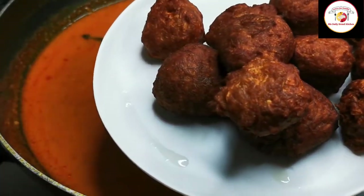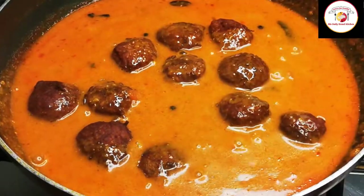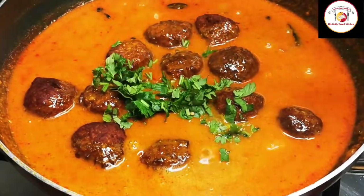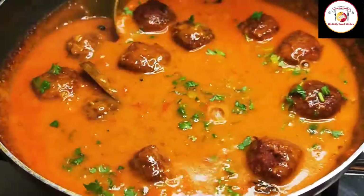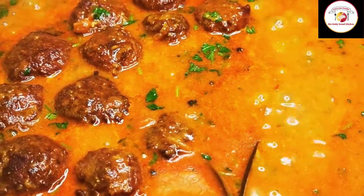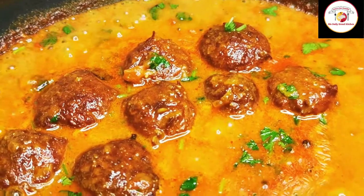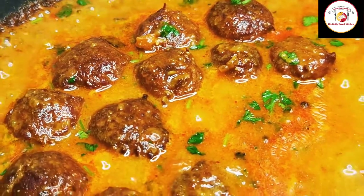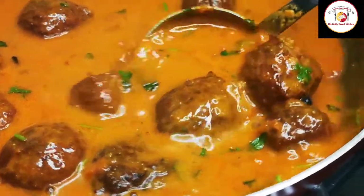Now add the oil-fried koftas to the curry along with some fresh coriander leaves. Check the salt and water consistency, mix well, and let it cook for five to seven minutes on a low flame. If you wish, you can close the lid. This veg kofta curry is definitely worth a try — you will like it for sure.